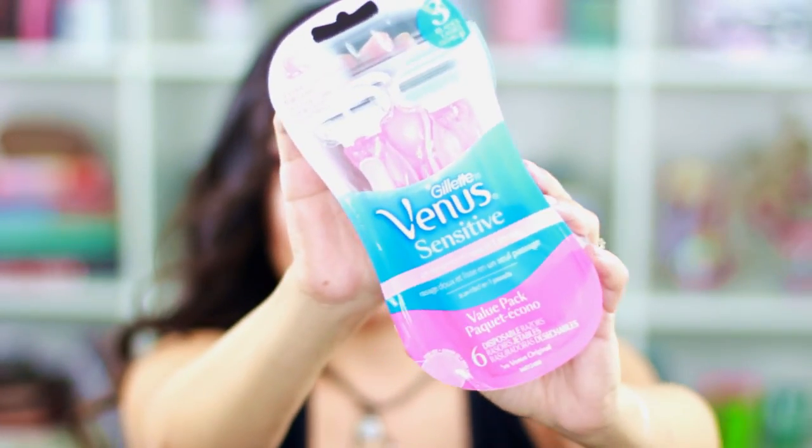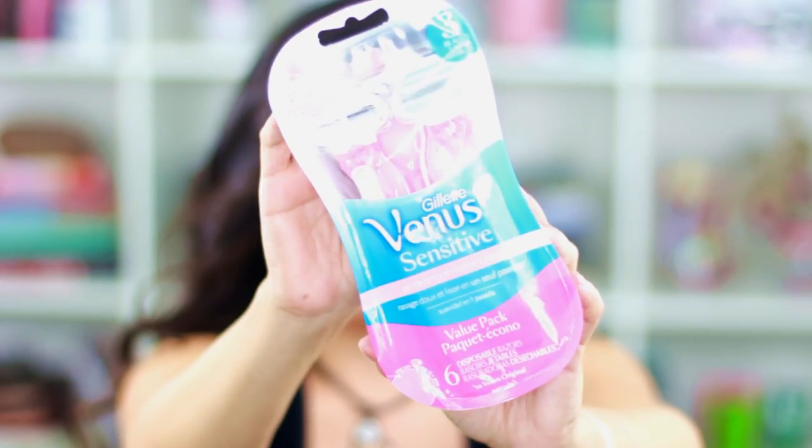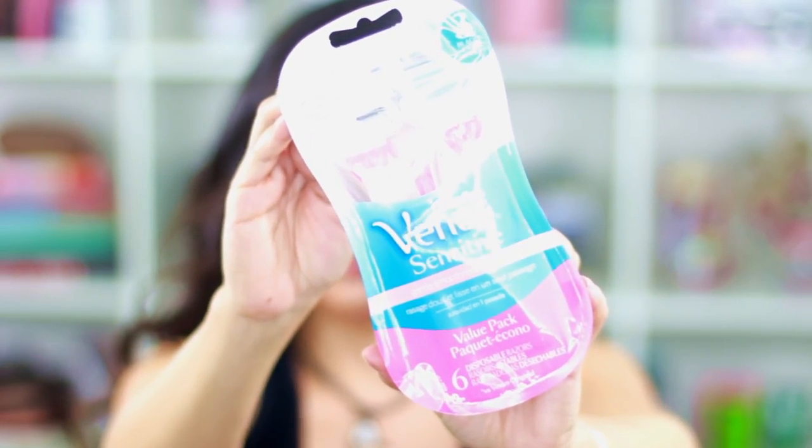The last thing I picked up from Target are these Venus Gillette sensitive razors. It was a good deal — seven dollars for a six-pack. These have been my favorite razors; I don't really like any other shavers but these.